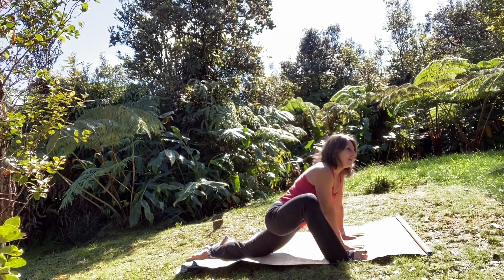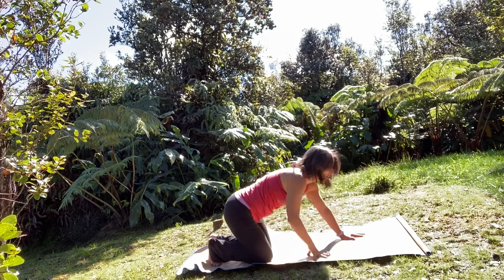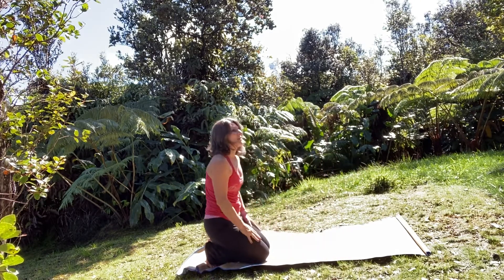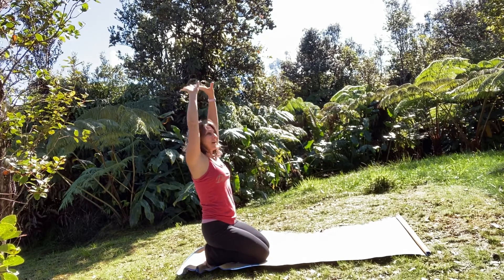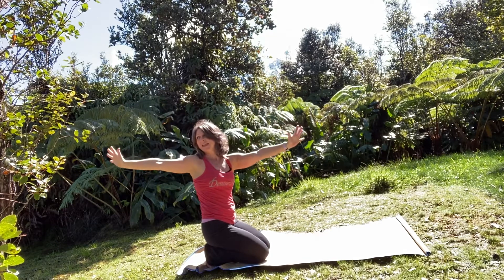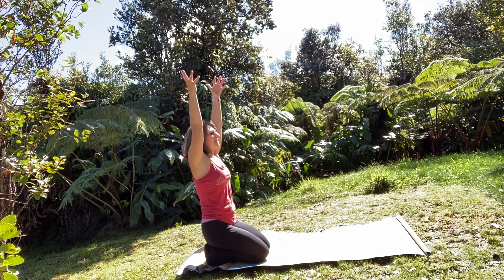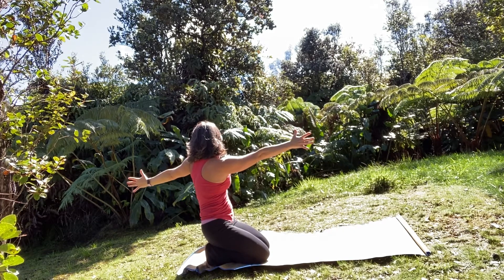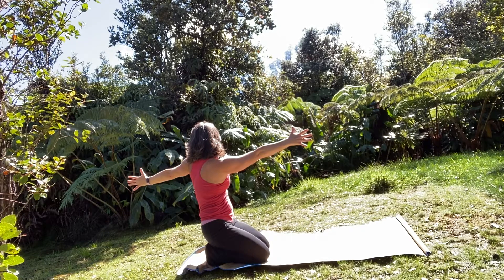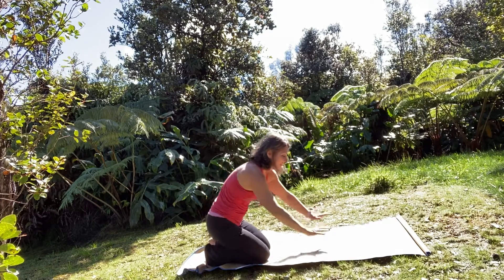Bring your hands back to the mat, come into a tabletop position, tuck your toes, walk your hips back towards your heels. Take a big breath in, arms come overhead. As you exhale, right arm comes behind you, gaze towards your right thumb. Inhale arms come up, exhale twist towards the left, gaze to the left thumb. Inhale arms come up, then exhale, come back to your tabletop position.